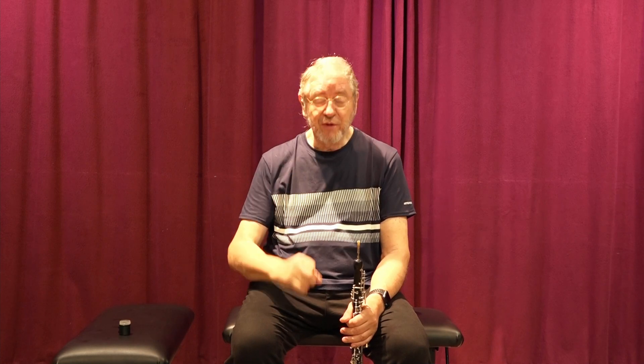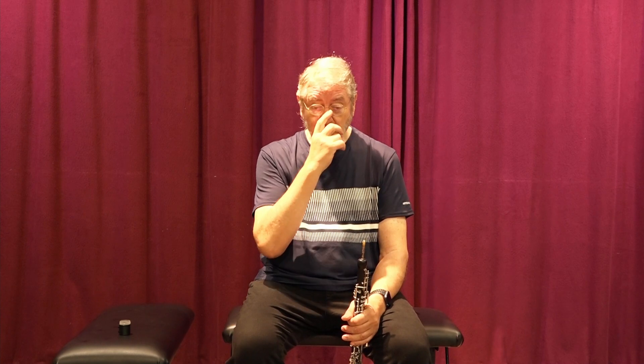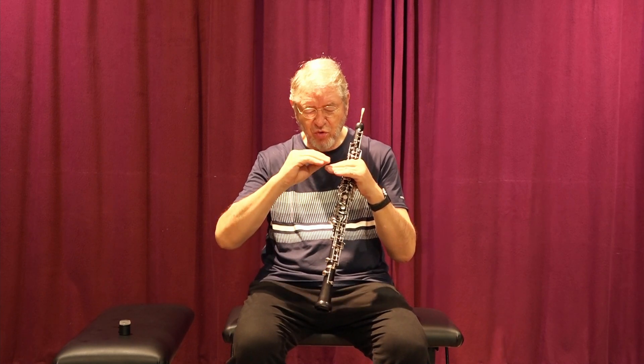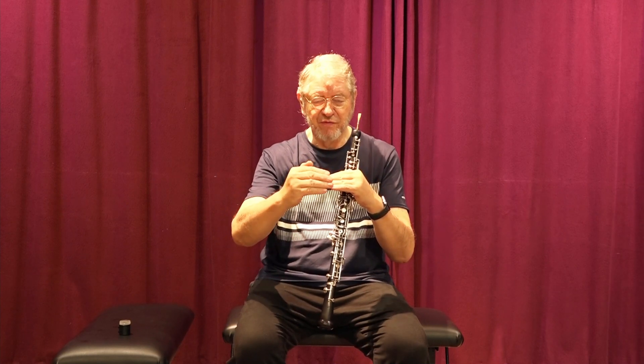Hello everybody, let's go to exercise number 47. I promised to show some exercises for the vibrato in the Capsula — that's in Spanish — and an exercise in English. I showed in exercise 46 how to do the two colors, starting with a very small difference of sound that can get bigger when we want a crescendo.